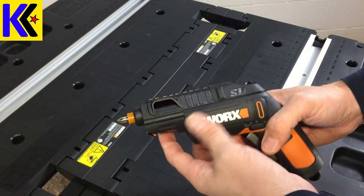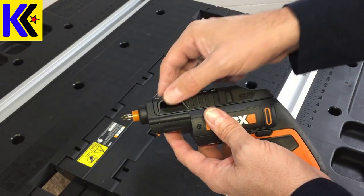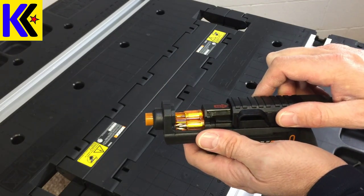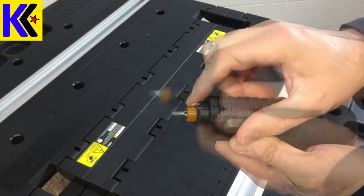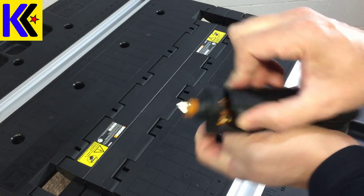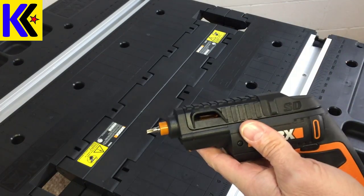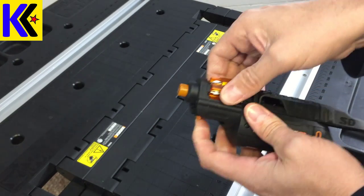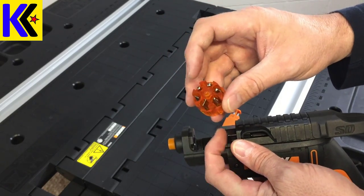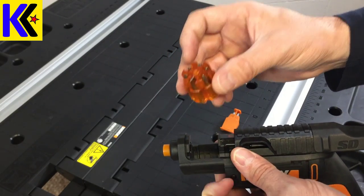Now the really big upgrade to this tool over any other drill out there is this ability to change bits almost automatically. Let me show you how that works. There's a flathead, a big flathead, a Phillips, and a small Phillips. You can rotate endlessly through those bits. Now if you want to change what bits you have, this barrel comes out — you have six slots right there, and you can put any bits in there that you like.